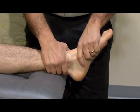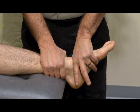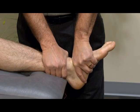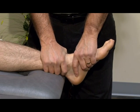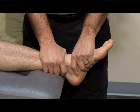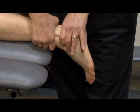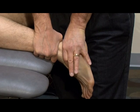To assess for posterior glide of the talus into the mortise, we move our web space around the neck of the talus and press straight posterior into the mortise to assess glide. To assess anterior glide, we grasp around the neck of the talus, fix the tibia and fibula, and pull the neck of the talus anteriorly away from the mortise. This can also be done in prone with the foot over the edge, fixing the tibia and fibula, and gliding anteriorly in that position.